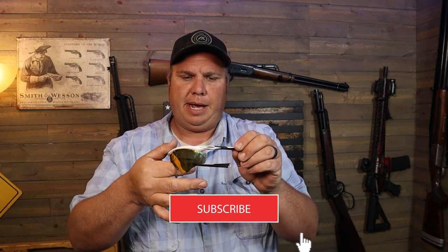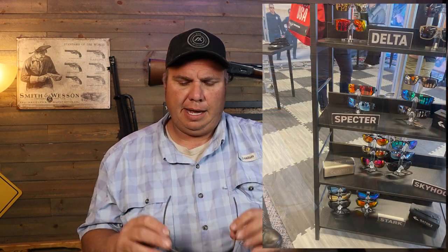Today we're going to talk about my Gator Specters — safety-rated sunglasses with a very comfortable aluminum frame, made in America. For years I've been wearing Oakley sunglasses for all my shooting, and that's pretty much all I've ever worn. But when I was at Shot Show, I went by the Gators booth, tried on several pairs, and I really fell in love with the Specters.